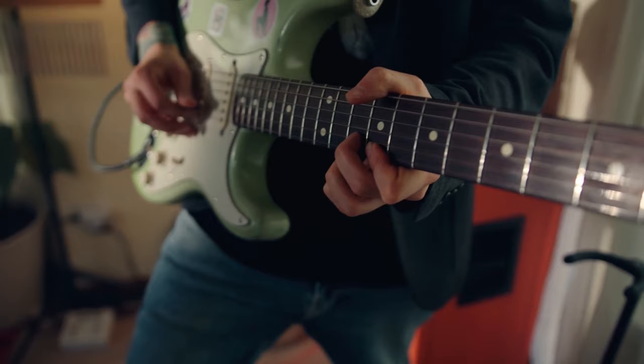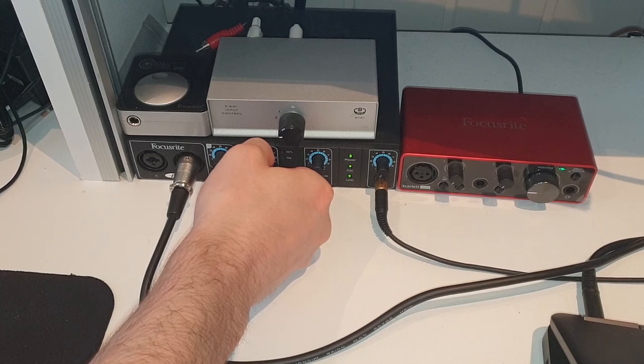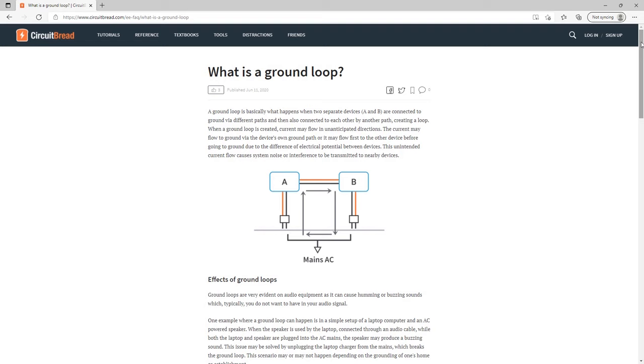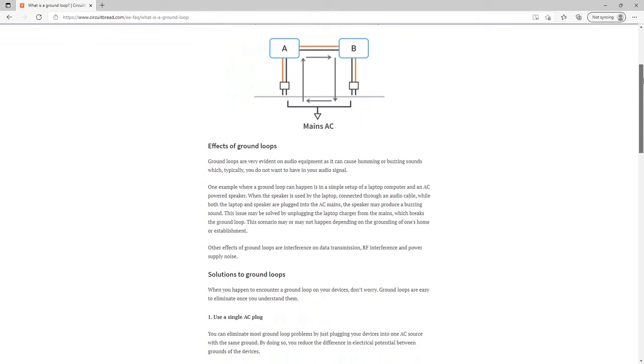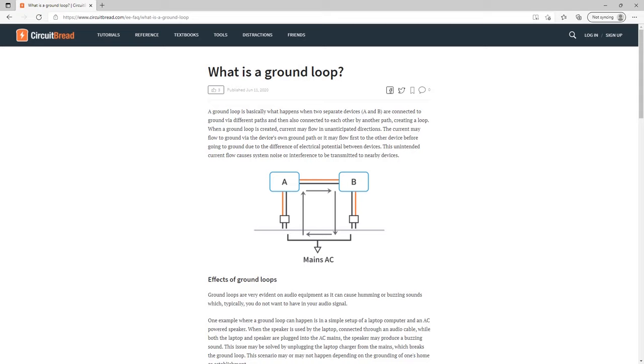Studio monitors, electric guitars, amplifiers, audio interfaces, etc. are all vulnerable to ground loop noise. What exactly is ground loop noise? Well, it usually occurs when you have multiple devices linked together through signal cables and plugged into different power outlets, which induces multiple grounding points.